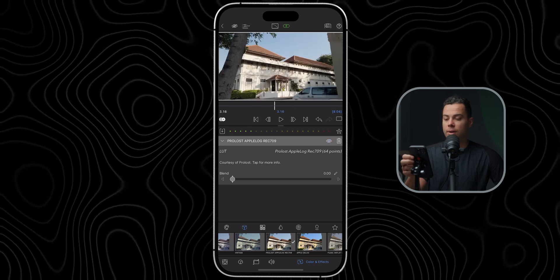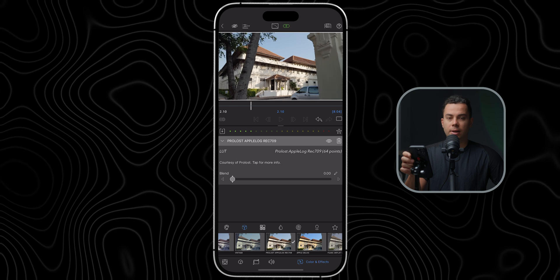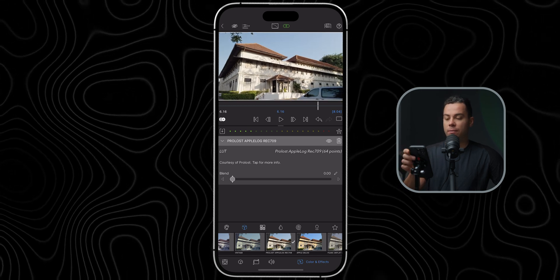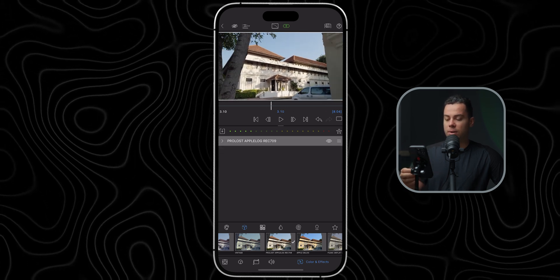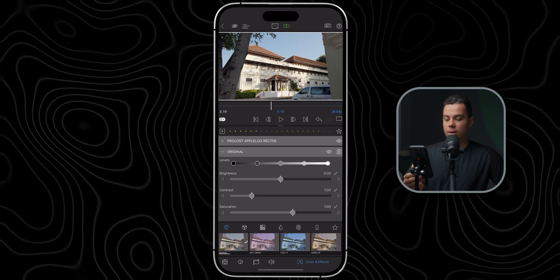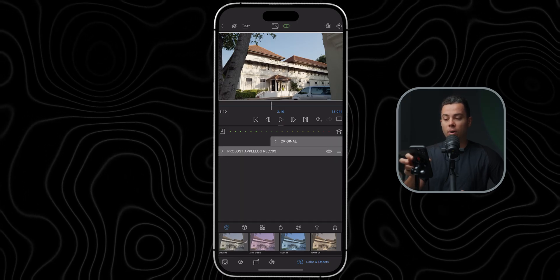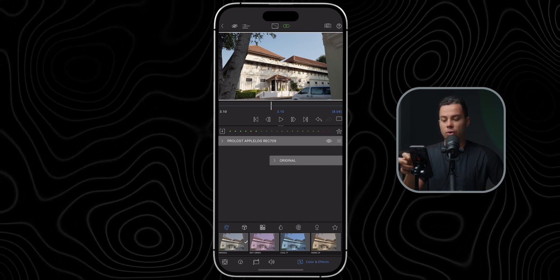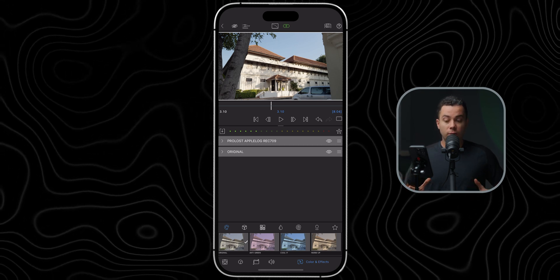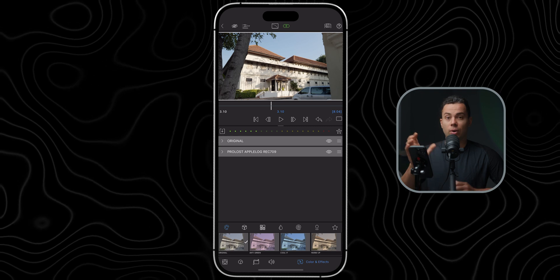You can leave the clip as is, or do further adjustments. I'm going to adjust the exposure, white balance, and saturation. To do so, I'll go to the color icon and select the original layer for full manual control over exposure, contrast, saturation, and color. I'm going to put this layer before the conversion LUT because I want to work in the widest color space possible — that's Apple Log — rather than the narrower Rec 709 space you'd be in if the layer came after the conversion LUT.